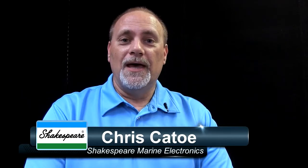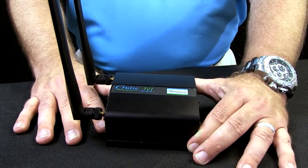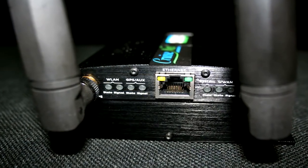Hello again, my name is Chris Cato and I am with the Shakespeare Electronic Products Group. In this session we're going to talk about CruiseNet. With the CruiseNet, what you get is portability. You can hook this to external antennas to be able to increase the range, although it does come with included antennas.